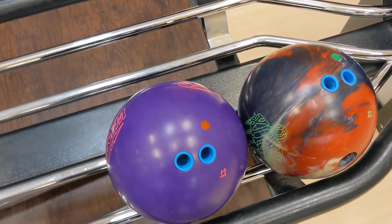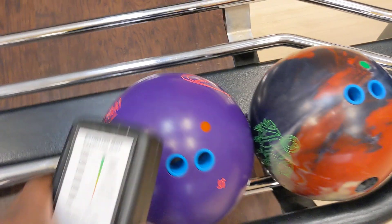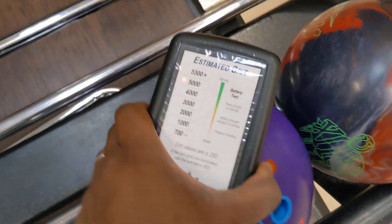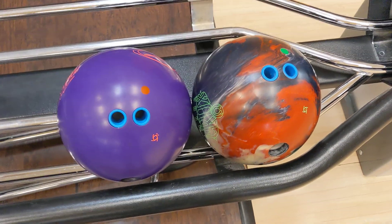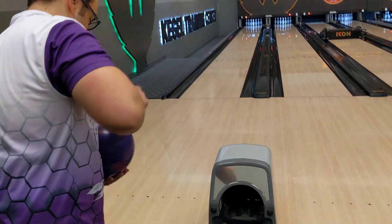CEO Ronald from Create a Difference. We have an Omega Crux and a Pitch Purple at the exact same layout and we're going to check the surface of these two bowling balls. Both are at 4500. This is an interesting test because the surface of these bowling balls is the exact same. We're going to use some SPECTO data to help us analyze the performance of both these balls.